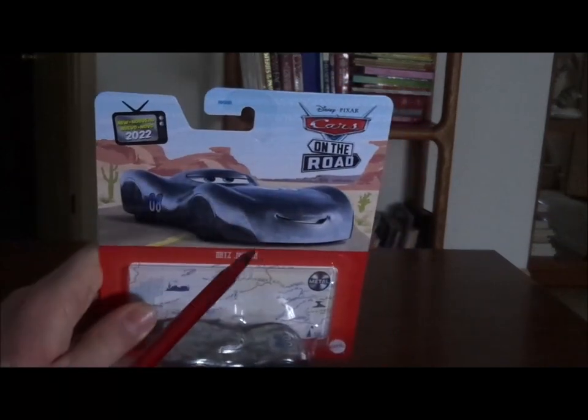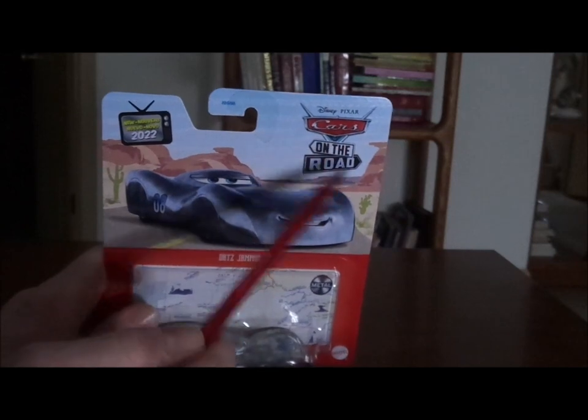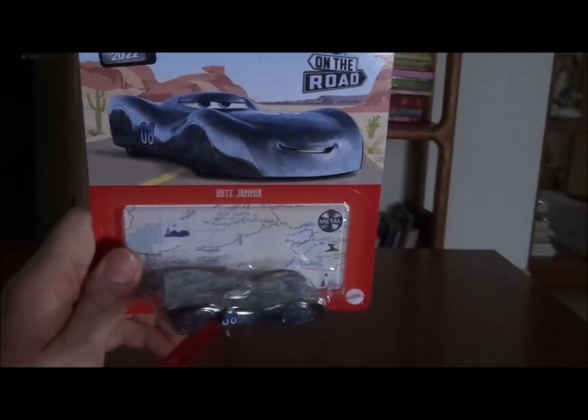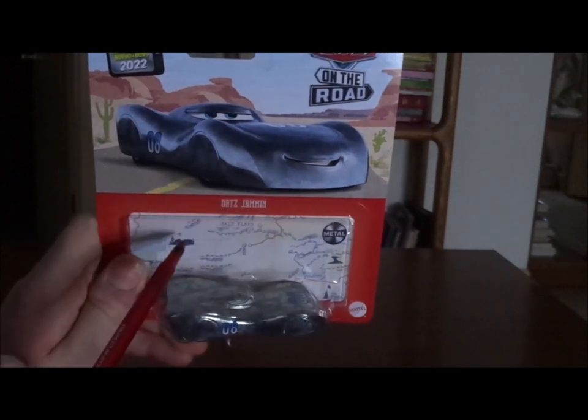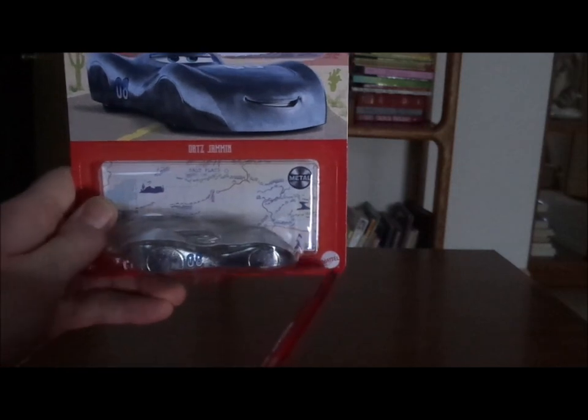So here we've got his artwork, the desert background, the Cars on the Road logo, and his diecast which is all sealed up, and the map background, Dats Jammin', and the Mattel logo.